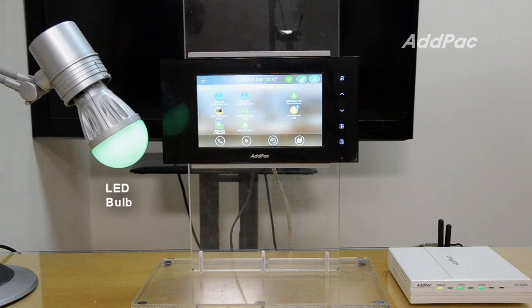This is the Z-Wave LED light bulb. You can control the LED light using the IP Video WorkPad. You can turn the LED light on and off. You can also control the brightness and color of the light. I will show you how to change the brightness and color of the light.